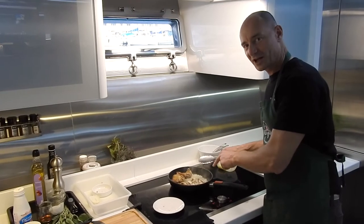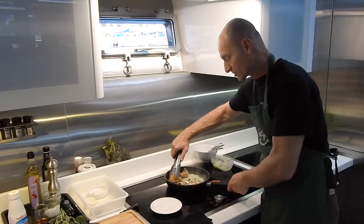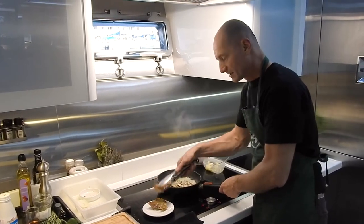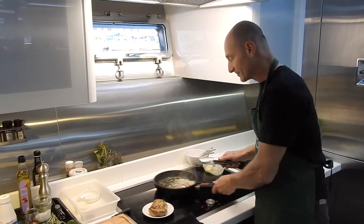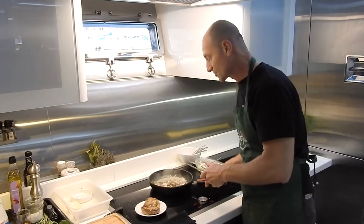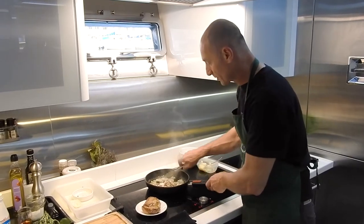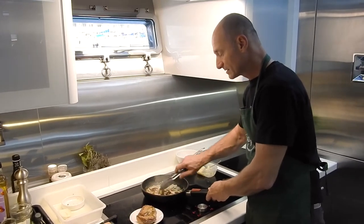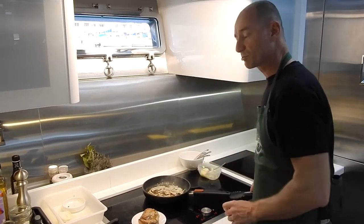Now we've been two and a half minutes in the pan. We return it and take it off the pan — it's going to be resting on the side. In the same pan, I'm ready to finish the sauce. So we've got the onions, the mushrooms, and now we're going to flambé with the brandy.